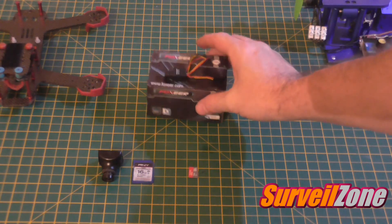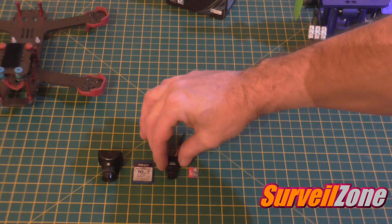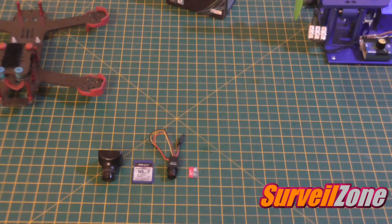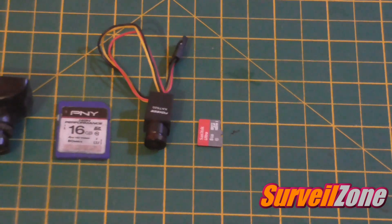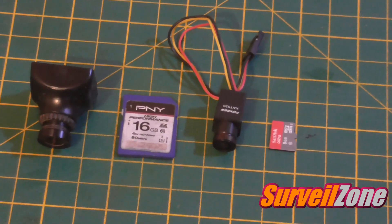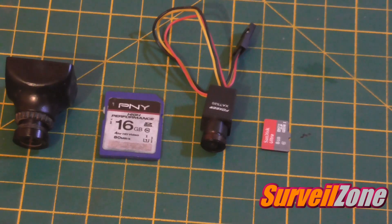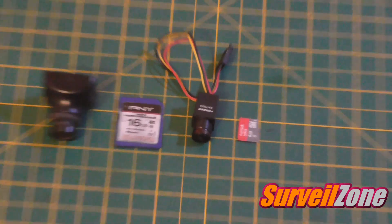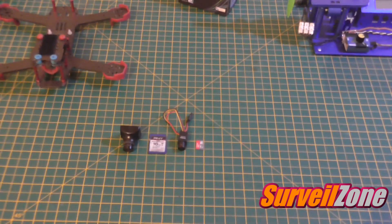It comes in a nice box. Now, little pictures can sometimes be quite deceiving on size, so I've got it next to the Sony mini 600 TVL, a standard SD card, and a micro SD card, to give you some sort of size comparison.